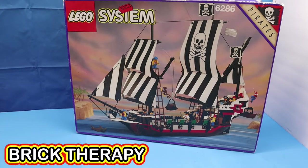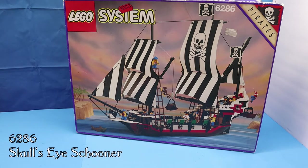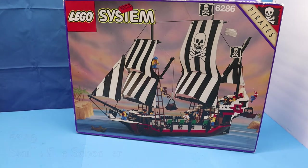Hello and welcome to another session of Brick Therapy. Today I'll be building and reviewing LEGO Pirate Set 6286, Skull's Eye Schooner.